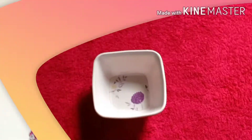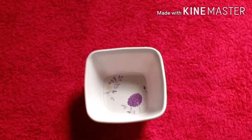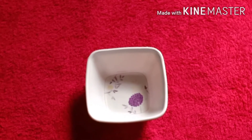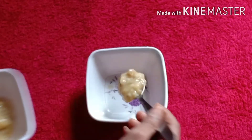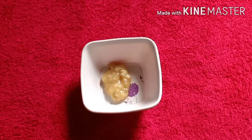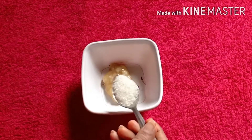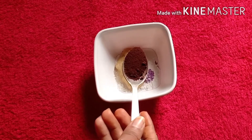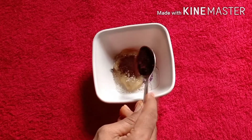Next we will do scrubbing. Let's go through the ingredients. First we will do a scrub. We will add 1 tablespoon of banana paste, 1 tablespoon of sugar, and 1 tablespoon of coffee.